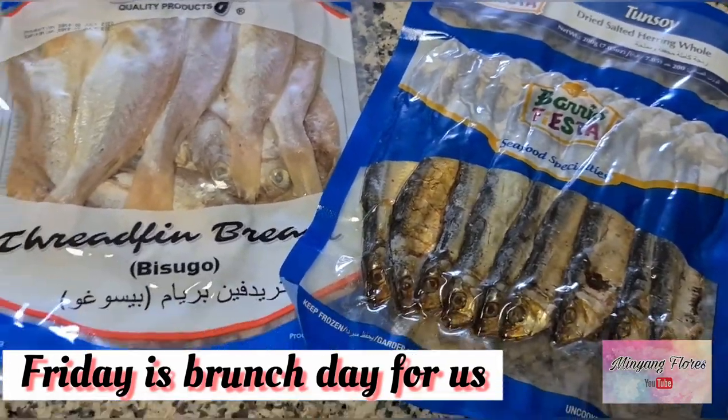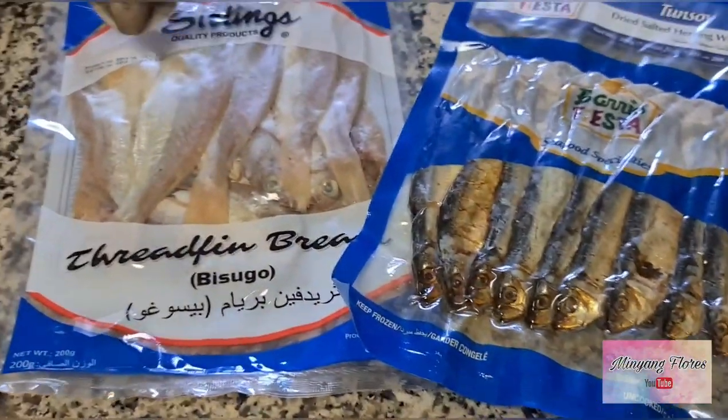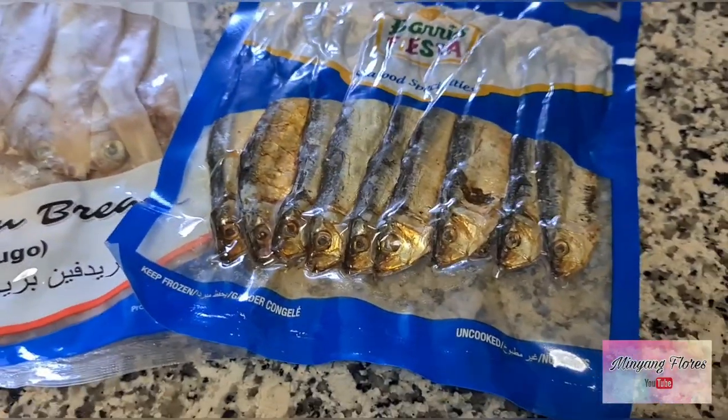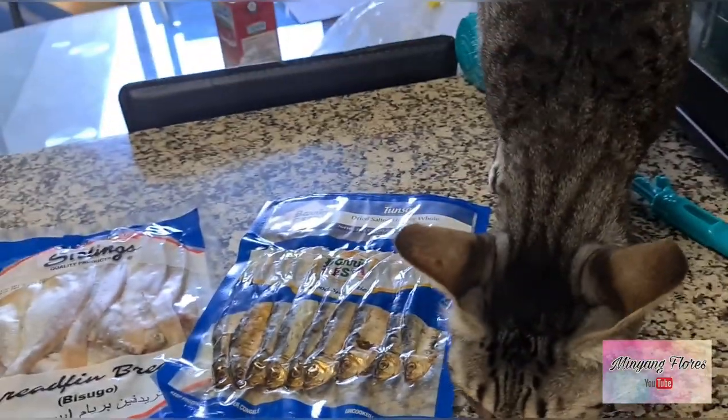Today's Friday, so it's Brunch time po guys. Para sa amin, umaris ko yan Greg. So today po guys, magluluto kami nito — Daing at Tuyo. I'll show you guys how we are cooking this one.